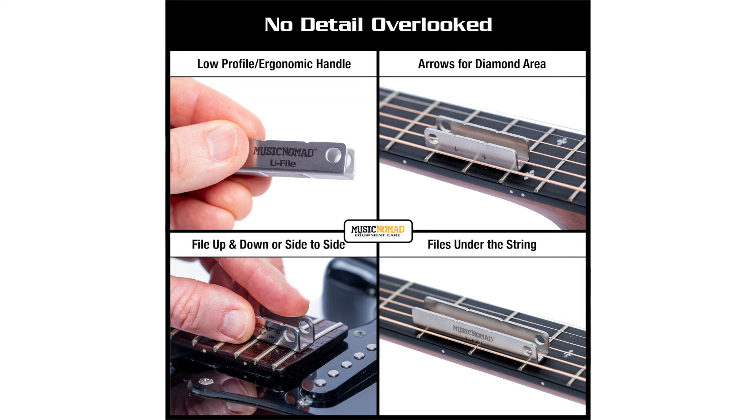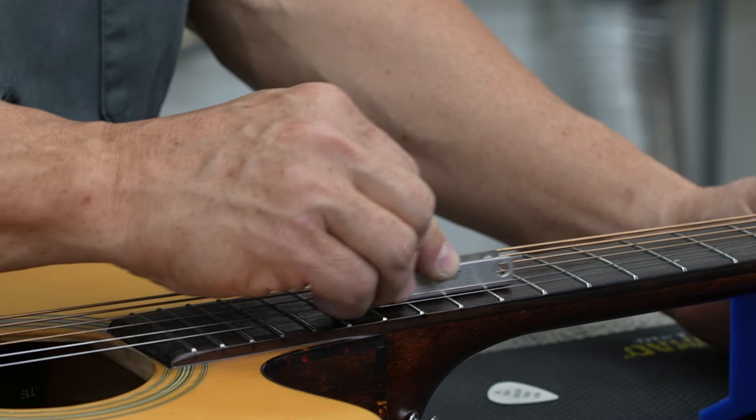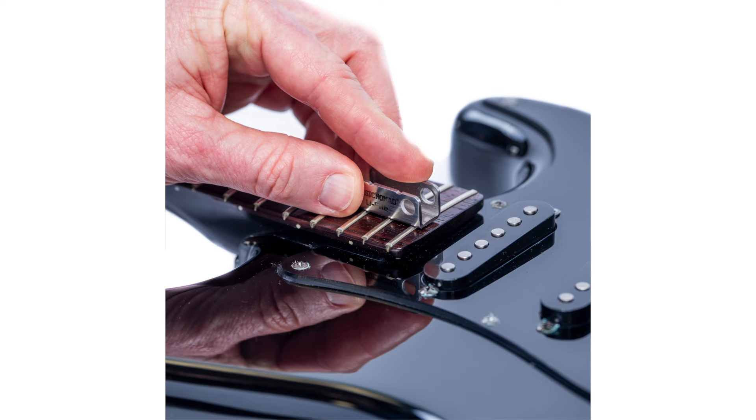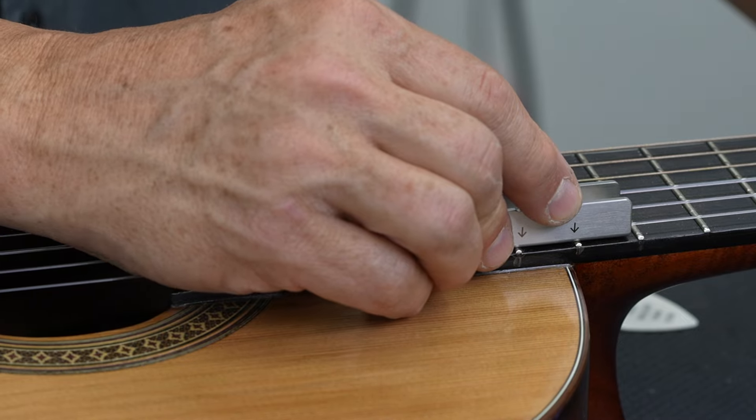Our low profile handle lets you get close to the fretboard and file with comfort and control in any direction depending on the situation. The notches on top and arrows on the side provide the location of the diamond coated filing area.